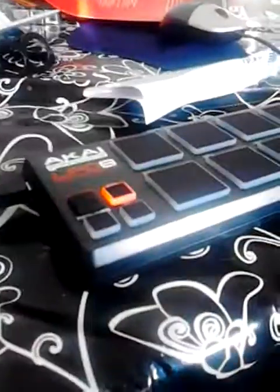Hi guys, Keating McLean here. Today I'm using the Akai LPD8 — I just got this brand new, got it today. You can use it with Virtual DJ 8, and the Virtual DJ 8 software is free.